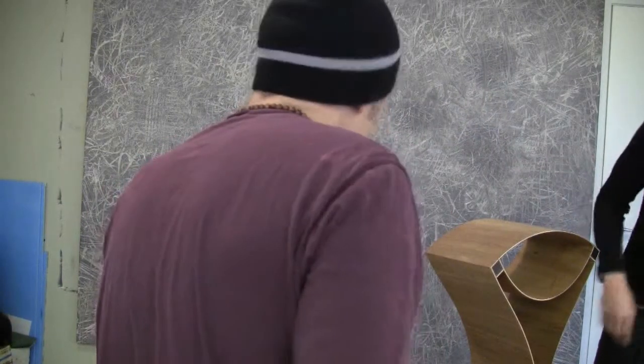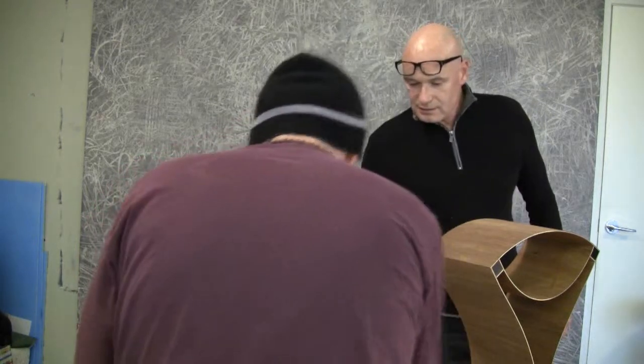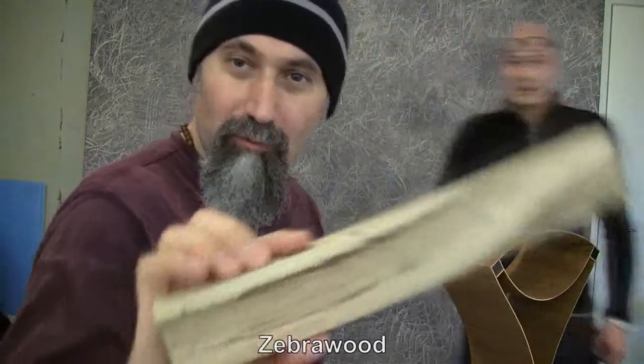Zebra wood. Yeah, it looks like a zebra. Oh, cool. Zebra wood.